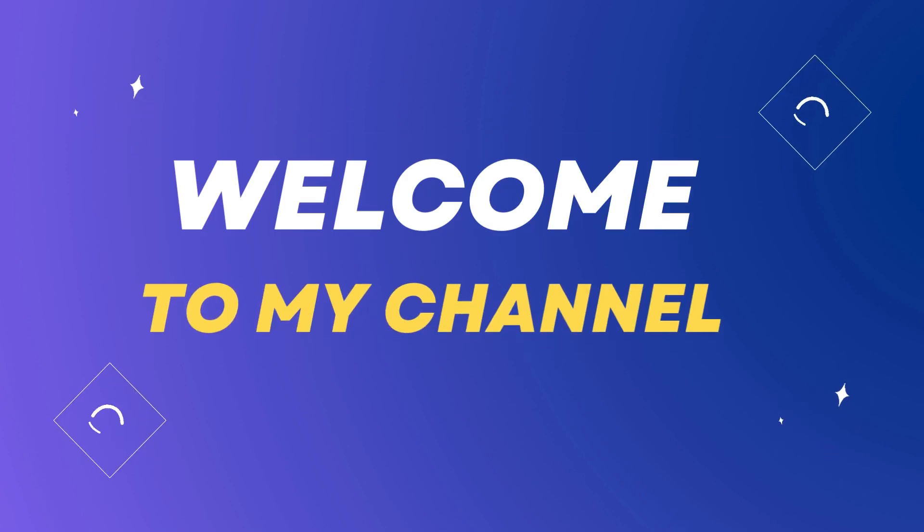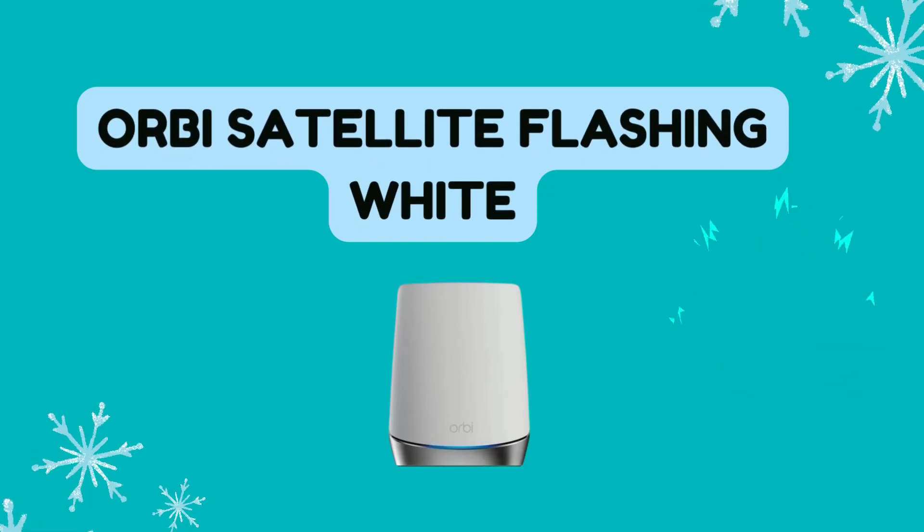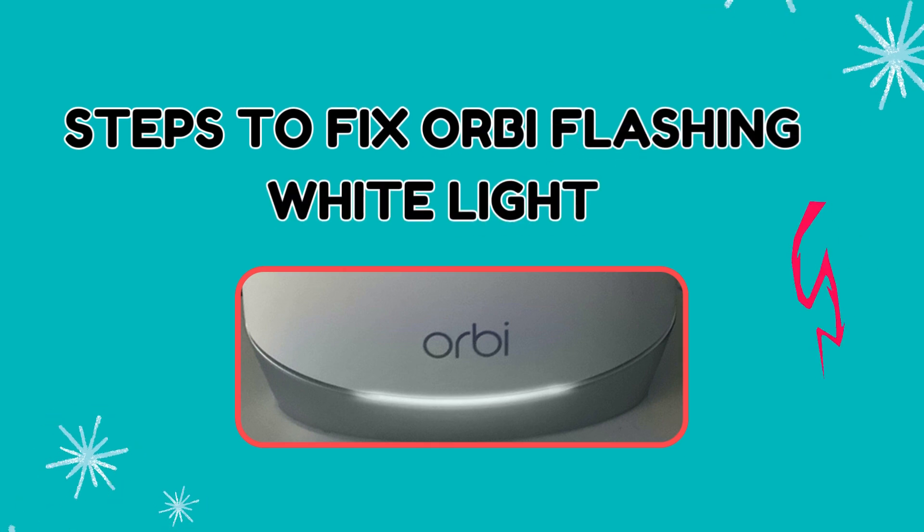Welcome to my channel. Orbi Satellite Flashing White — here are the steps to fix the Orbi flashing white light.